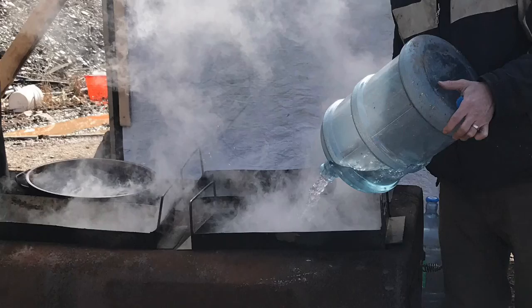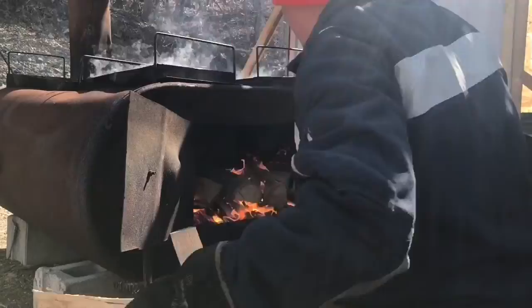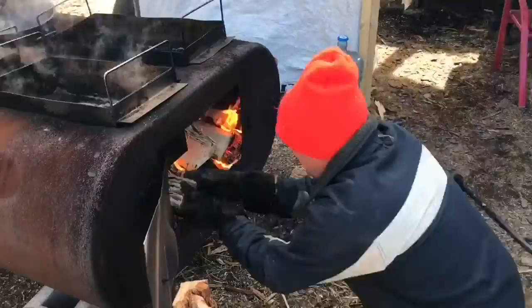Then all that sap needs to be boiled down. We use wood for that — a lot of wood. I've sped up the video so you can see how much wood goes into this fire. It takes pretty much a whole day to boil down enough sap to yield a full batch of syrup.